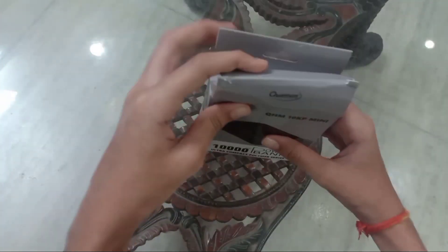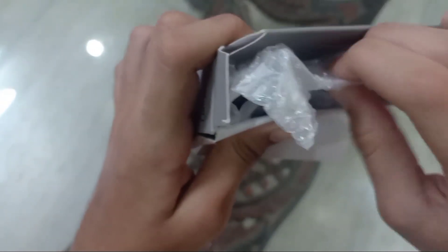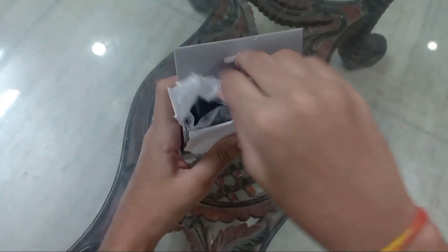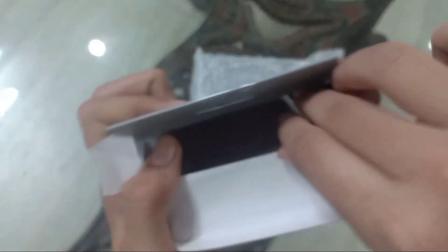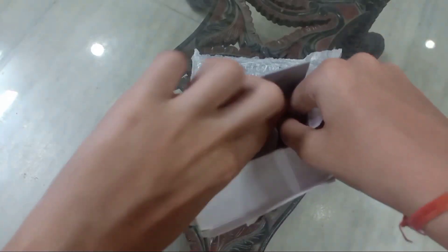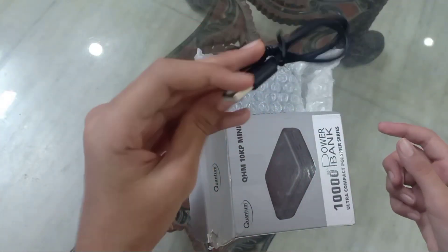Now let's unbox it. So here you can see it — the power bank is covered with bubble wrap. Now let's see what else is in the box. On the side there is a cable — yes, this is the cable. This is for charging the power bank, not for a normal phone; we need to use it specifically for the power bank.